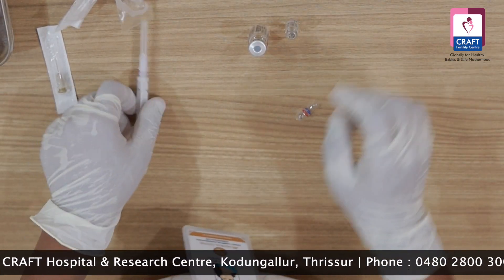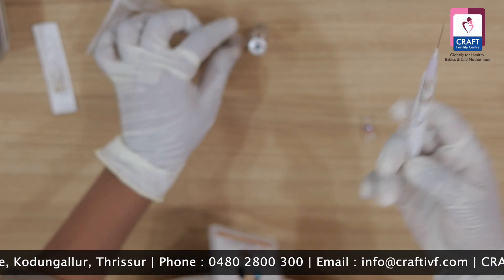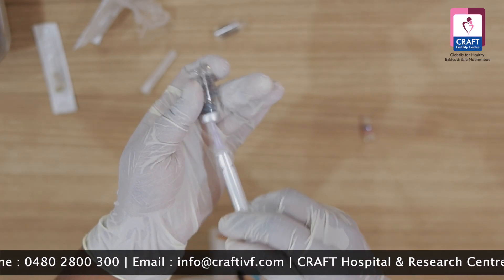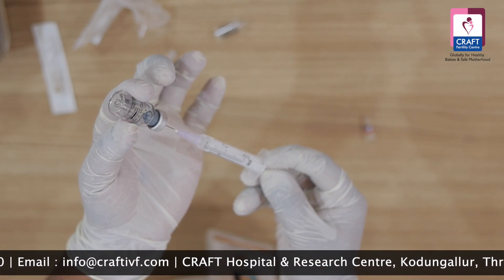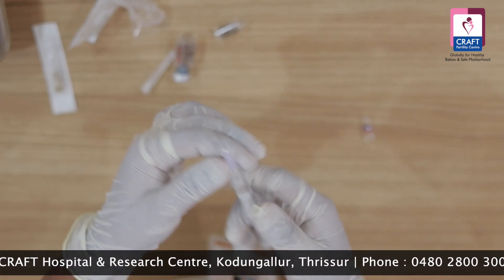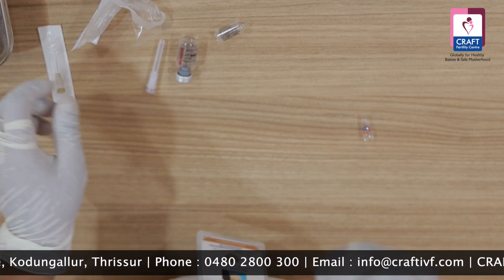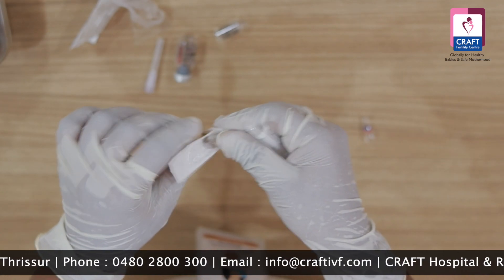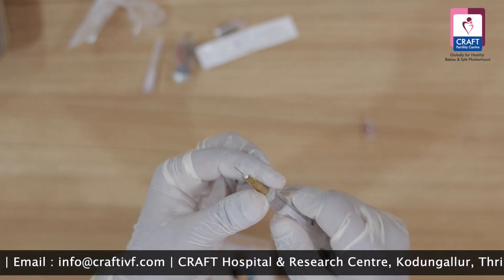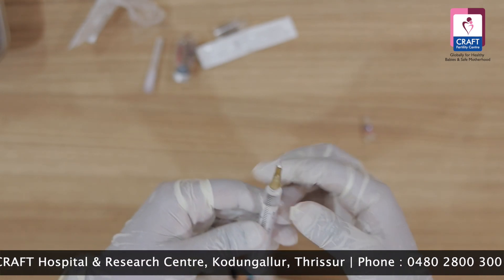Cut it, cut it. Load it. Mix the powder like this. Shake it, fold it — fold it fully. This needle is 24 gauge and we will use the subcutaneous injection. We will use needle number 26 and a half. The needle is a small portion — we will use the same as the patient. We will check for backflow.